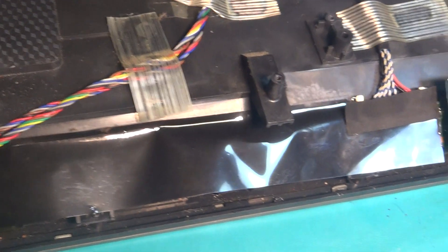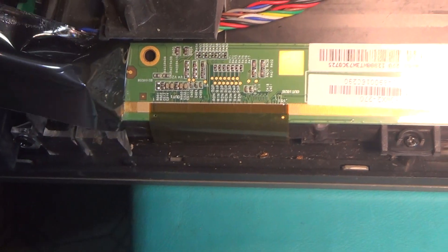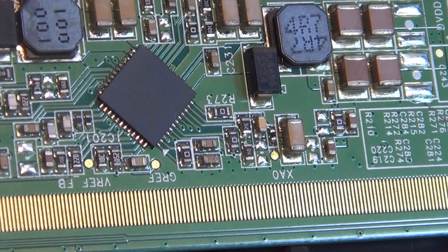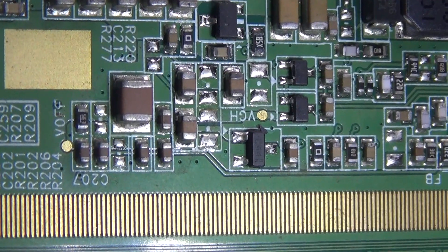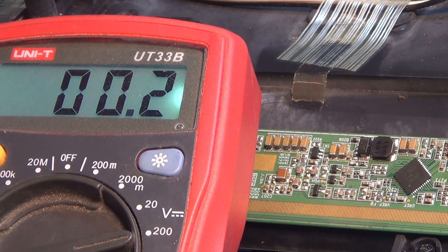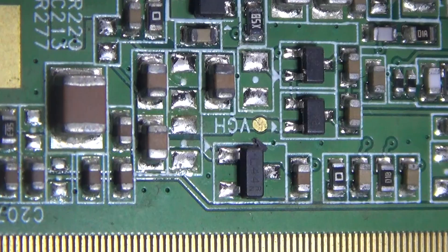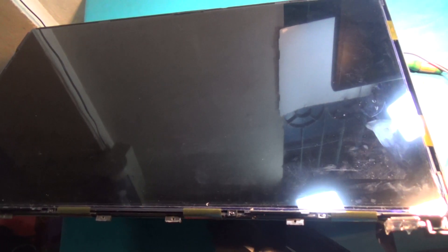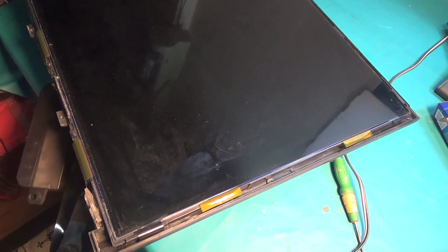Separate the panel from the body. This IC name is DC to DC IC. At first, check the VGH voltage. VGH voltage and other signals are checked on the decon board. It is the side cuff.